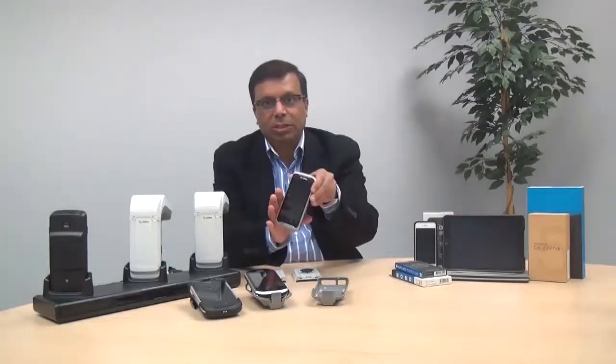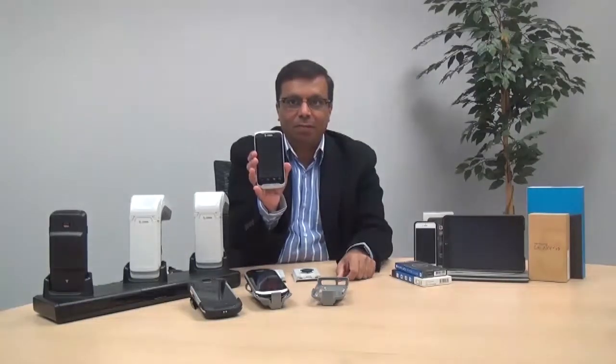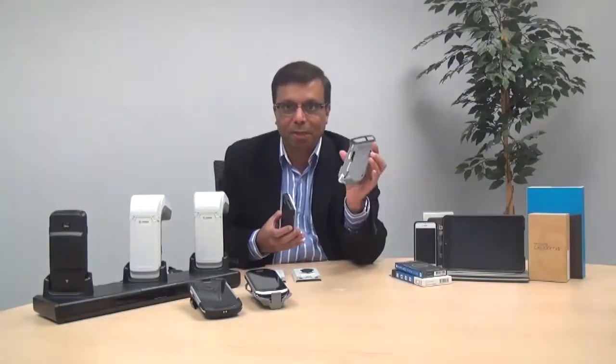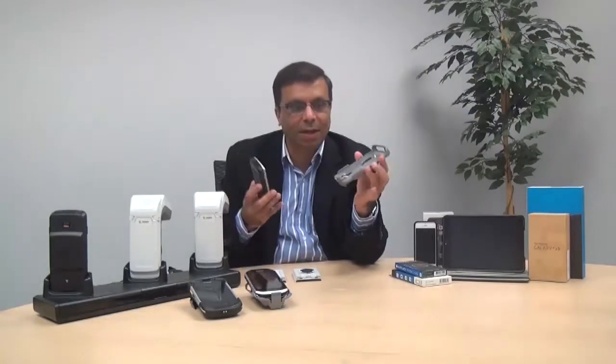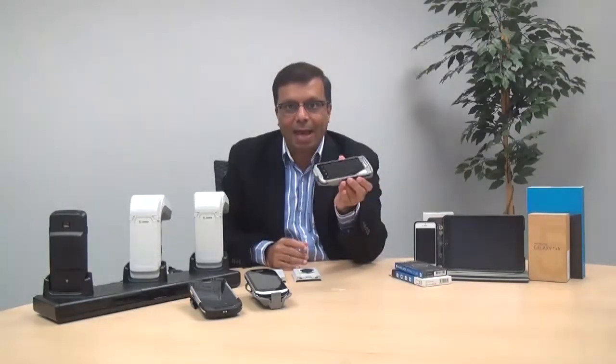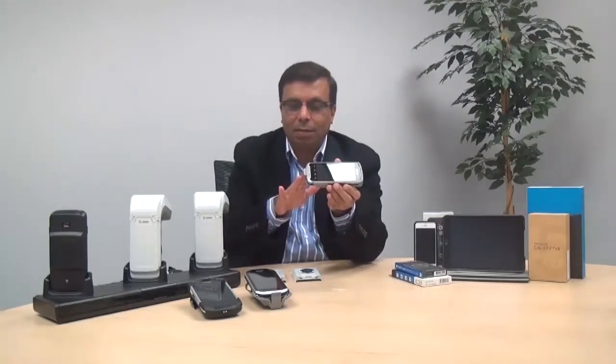Let me demonstrate how simple it is to put the choice of your mobile device along with the RFD8500. Here's the Zebra TC55 mobile reader — use the corresponding adapter that we have designed for the RFD8500. Simply install the 8500 with a push and now you have the carrier available for the TC55.